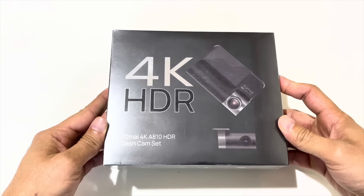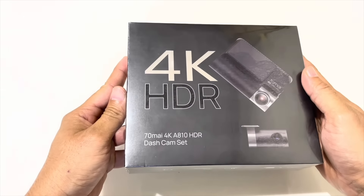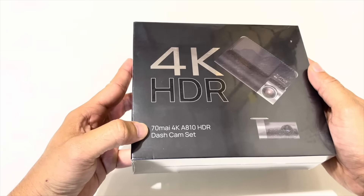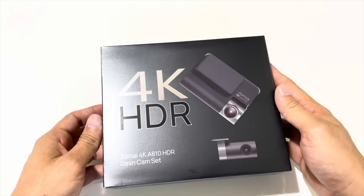This is a black color packaging box, it is wrapped in polythene — it is good packaging. It is clearly mentioned: 70MI 4K A810 HDR dashcam set. Let's remove the polythene and see what we get in the box.